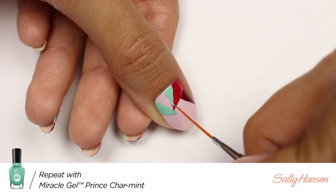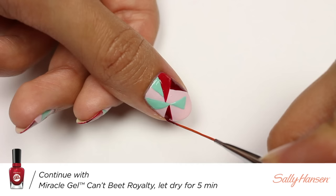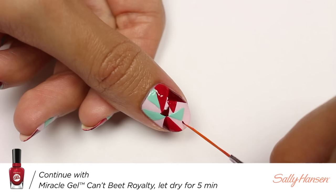I'm going to do the same thing with Prince Charmint and just randomly place each shape onto the nail. And of course I'll be repeating the previous step with Can't Beat Royalty.